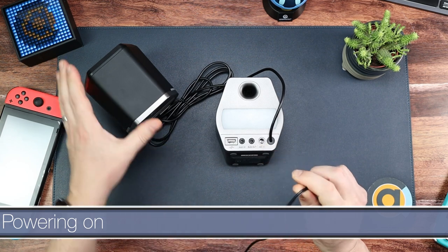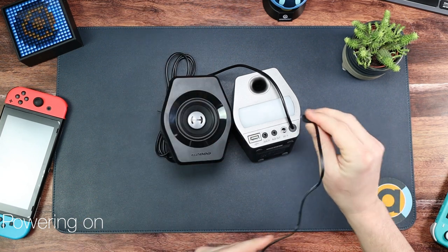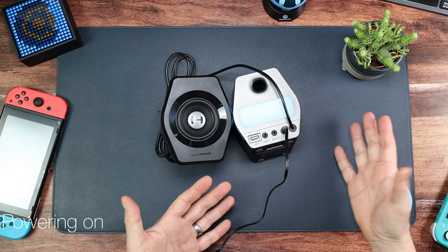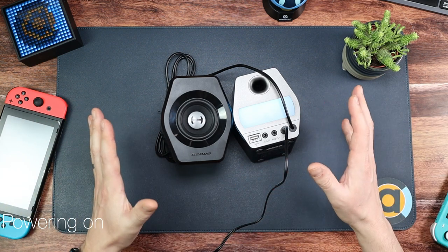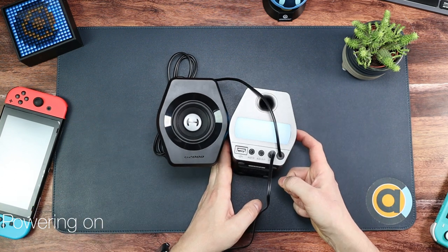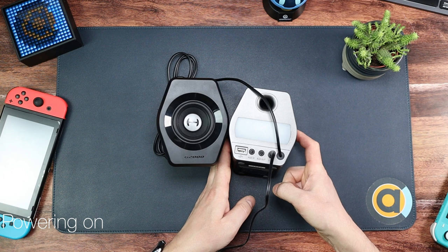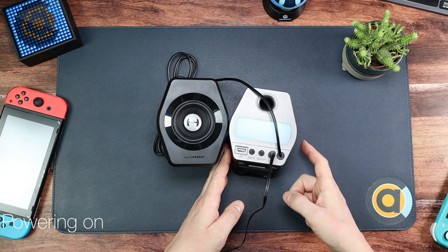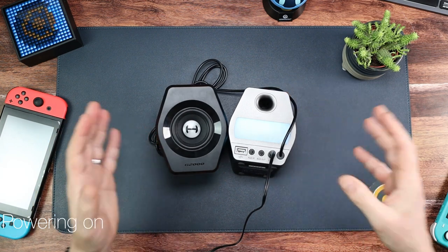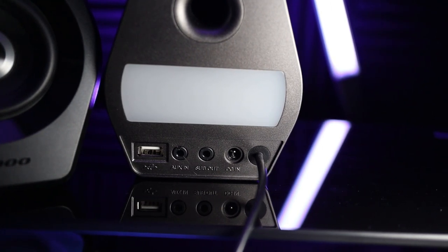Let's fire this up. When you power it on, listen to this startup sound — you can't get rid of it, you have to live with it. And when it powers down it makes a sound as well. There is an Edifier app but this speaker won't connect to it, so I haven't been able to update the firmware or turn the startup sound off. That's just the way it is.